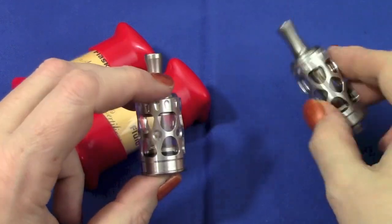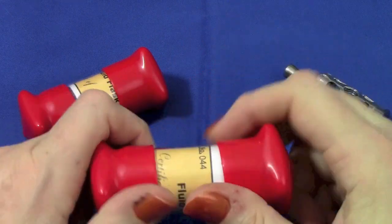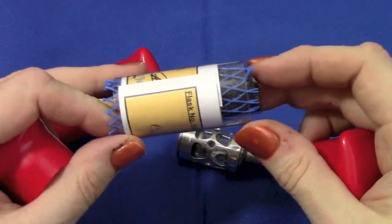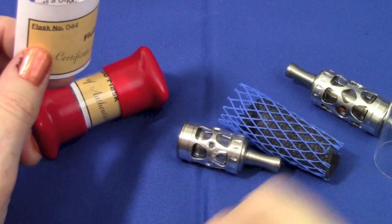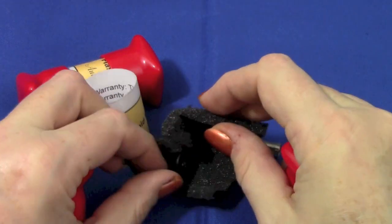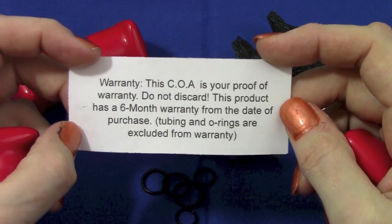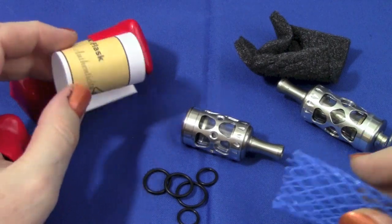They're pretty fancy looking. They came in these little tubes — and I'm sorry I didn't put them back in the tubes to show you, because it was hard getting everything back in. They come pretty tightly packaged with a certificate of authenticity, which also serves as your six-month warranty against defects. They came wrapped in foam and include a complete separate set of o-rings.